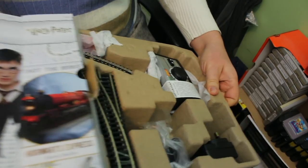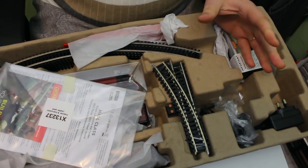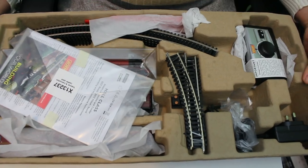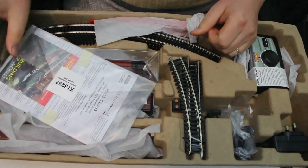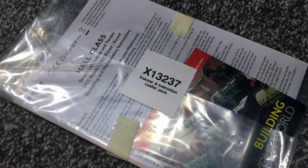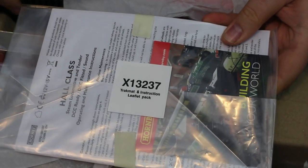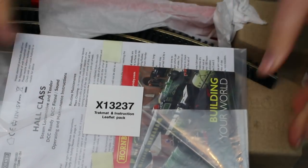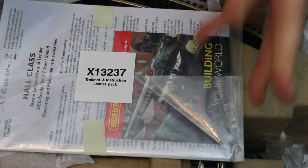Just slide out the inner tray. One of the things here as well — we've seen a move away from plastic packaging of late, and it's really good to see that Hornby has done this with a recycled cardboard pressed inner liner, so there's a real minimum of plastic packaging. On top we've got the track mat and instruction leaflet pack. This actually includes a track mat you can lay out on the table that gives you exactly where to lay the track and provides a basis for a scenic element you can then add to.